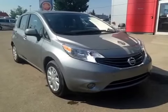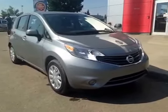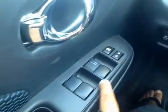Thank you for visiting. We're proud to show you this 2014 Nissan Versa. On the driver's side we have power windows, power locks, power mirrors, and your charge and control.